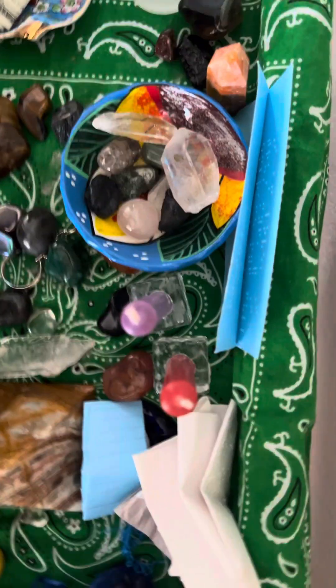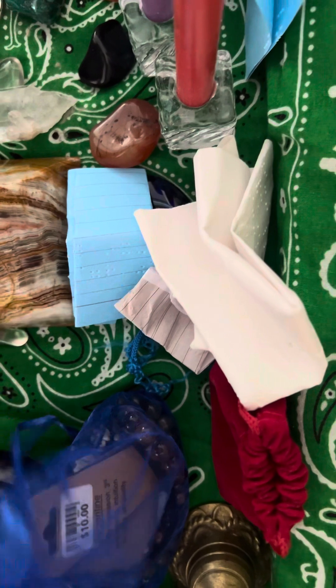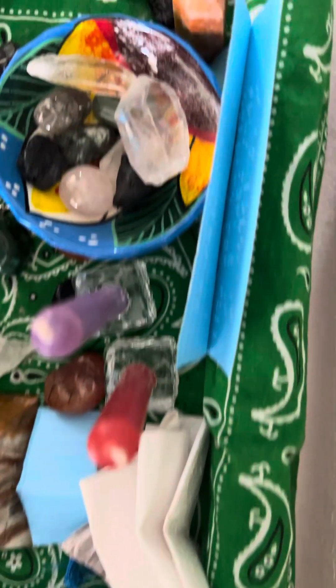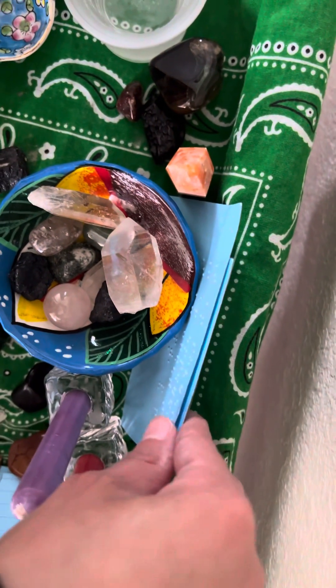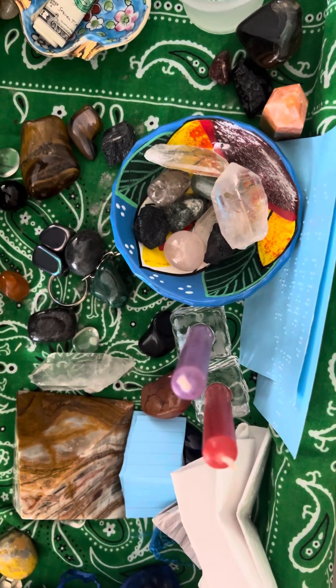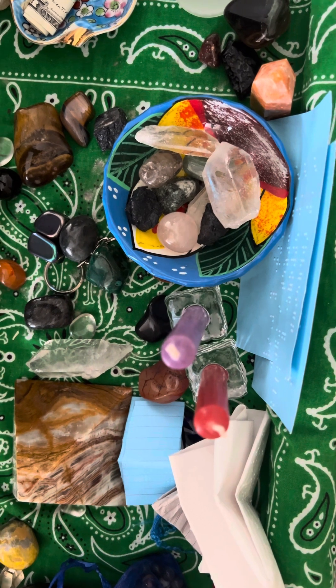I blessed these candles — the purple one and the other color. These papers here are all spells of some sort. There's also the ever-present affirmation card, which I'm going to switch out when the season changes again.